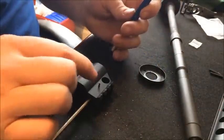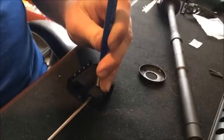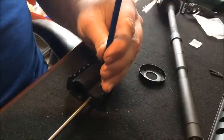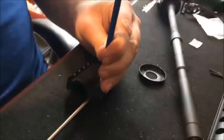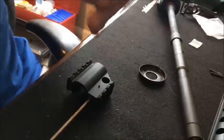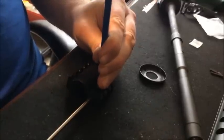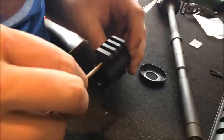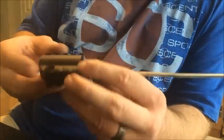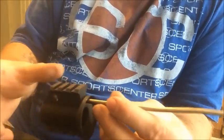My new gas block came with a new roll pin, so we're going to make sure that it's all lined up and insert it into the gas block and the gas tube. This particular gas block has two set screws in the bottom instead of roll pins, so we won't be putting the two roll pins back in that we originally took out.